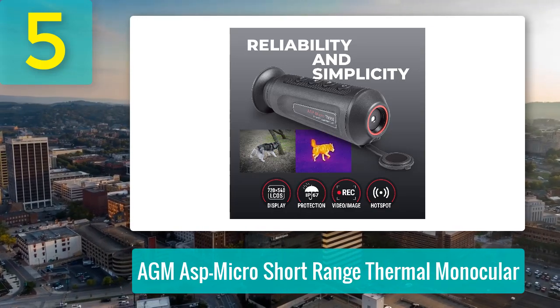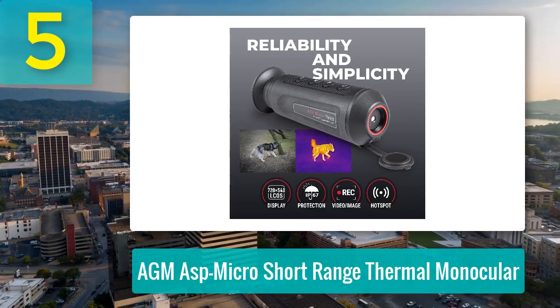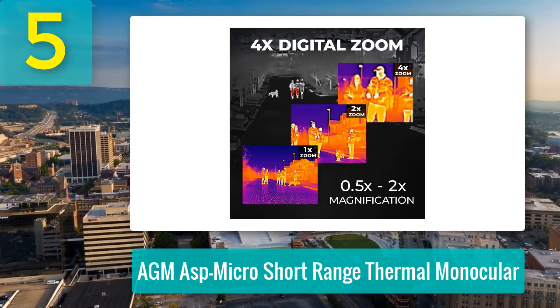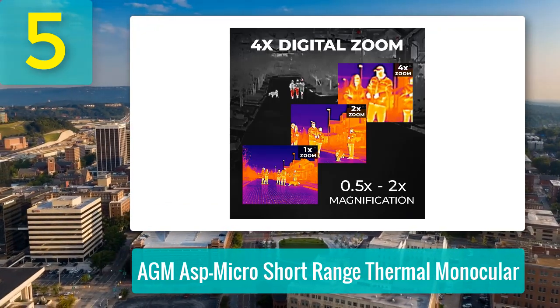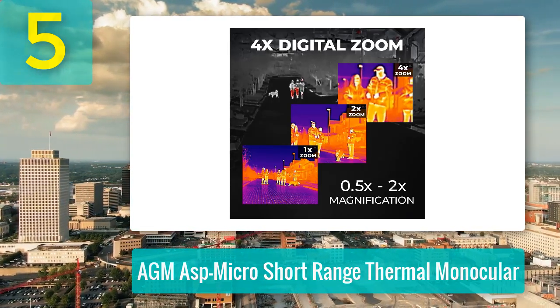It also includes a Type-C port for easy charging and a handy Wi-Fi function for video recording and parameter adjustments via the AGM Connect app. Though it's not perfect for pinpoint identification at long distances, for its price, this thermal monocular is a solid tool for spotting heat signatures, especially under 100 yards. It's compact, durable, and a great option for anyone looking to explore thermal imaging without breaking the bank.